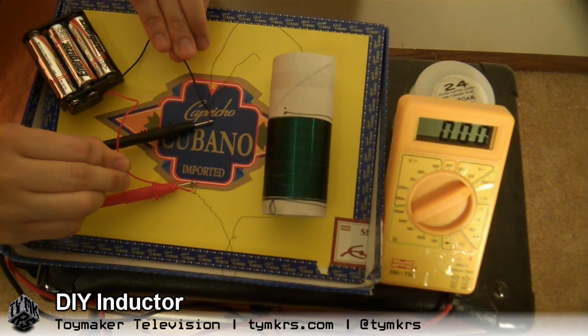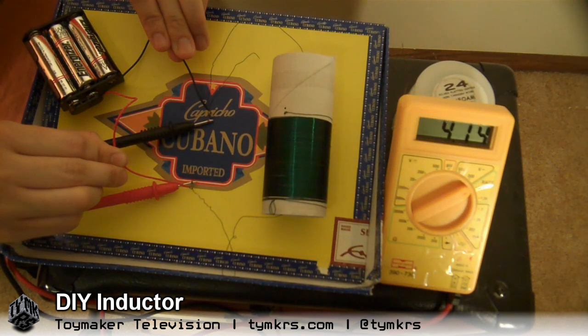Did you see it? Yeah, it jumped all the way to 16 volts. Ooh, let's try that again. Wow — 19 volts!